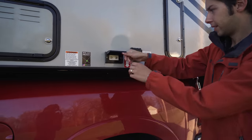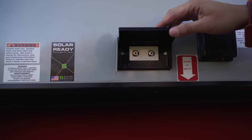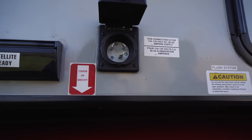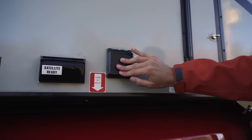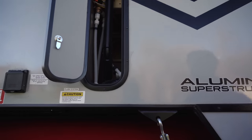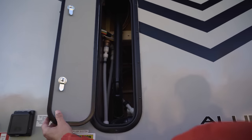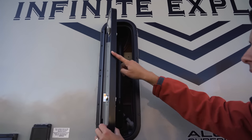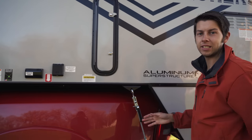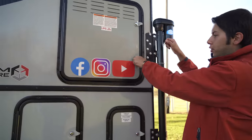We do have satellite-ready available on the outside — we probably won't be using that since we did not order a TV. Right here is your plug-in for power, and over here we've got access to all the plumbing in case you ever need to get in there. Look how insulated this is — that's one of the biggest features why we went with the Arctic Fox, because this thing is four-season, all ready to go.